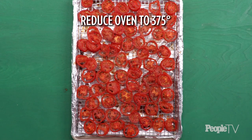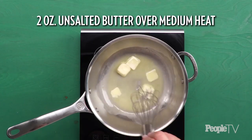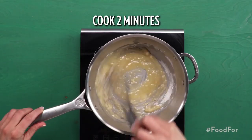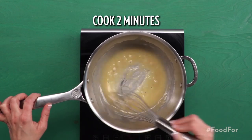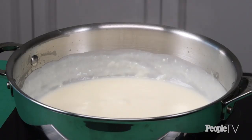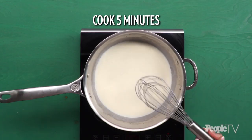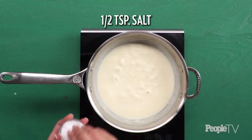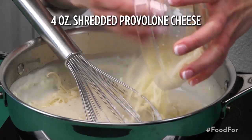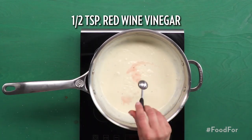Reduce oven temperature to 375 degrees. Melt two ounces of unsalted butter in a saucepan over medium. Whisk in a quarter cup of all-purpose flour and cook, whisking constantly, for two minutes. Gradually whisk in two and a half cups of whole milk and bring mixture to a simmer. Cook, stirring occasionally, until thickened, about five minutes. Sprinkle with half a teaspoon of salt and a quarter teaspoon of pepper. Whisk in four ounces of shredded provolone cheese until smooth and stir in half a teaspoon of red wine vinegar.